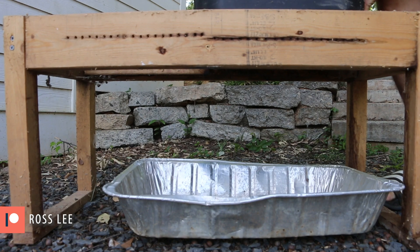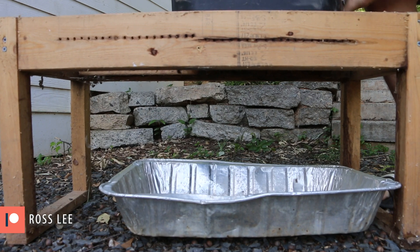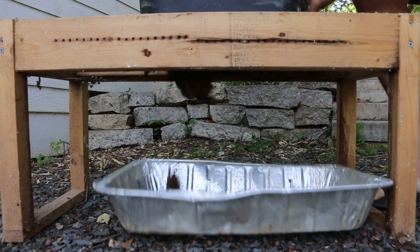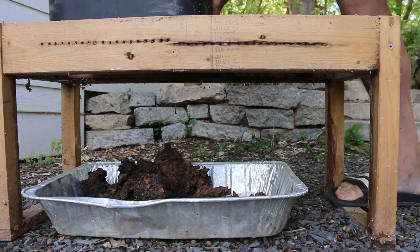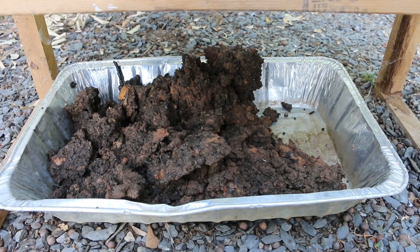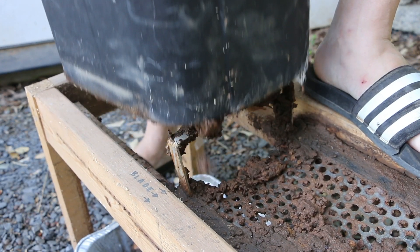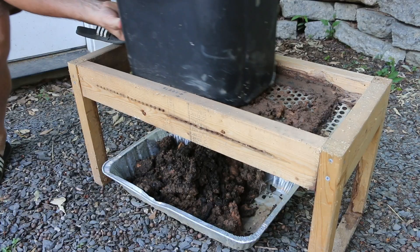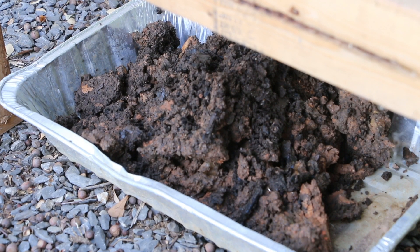I'm going to slide this across and hopefully we'll see a nice big hunk of castings sliced off like a big piece of chocolate cake. There's still a little bit of the soil in here from when I set this thing up, but there are definitely some castings mixed in with that. Let me lift this whole thing off so you can see the harvesting bar. I'm going to take these castings to the garden or maybe start some seeds with them — nice rich stuff there.